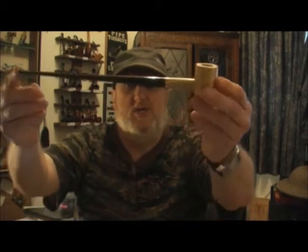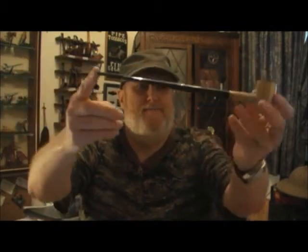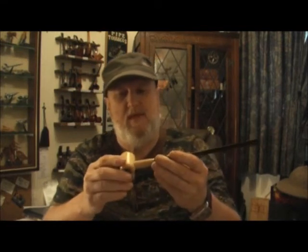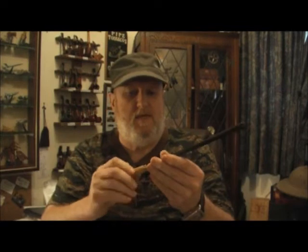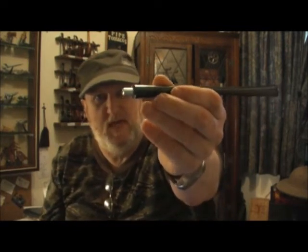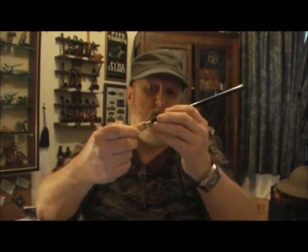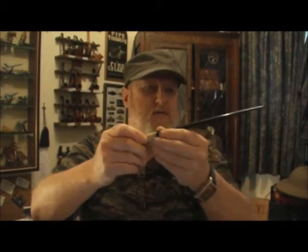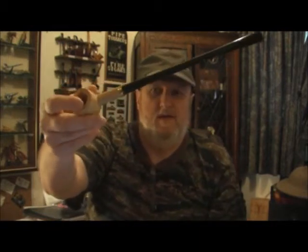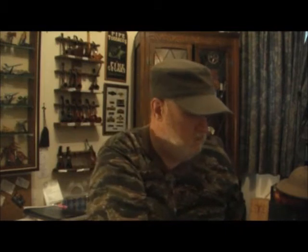This is a Legend churchwarden. The stem has a metal piece on the end and a gold-colored ring around the shank. I don't smoke that one — I keep it in mint condition.